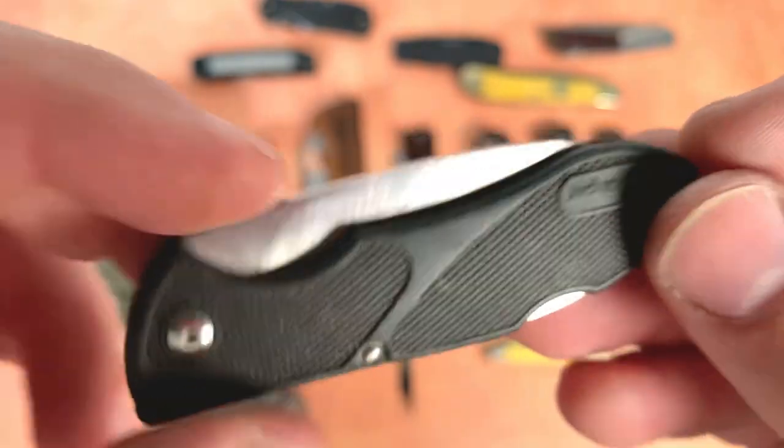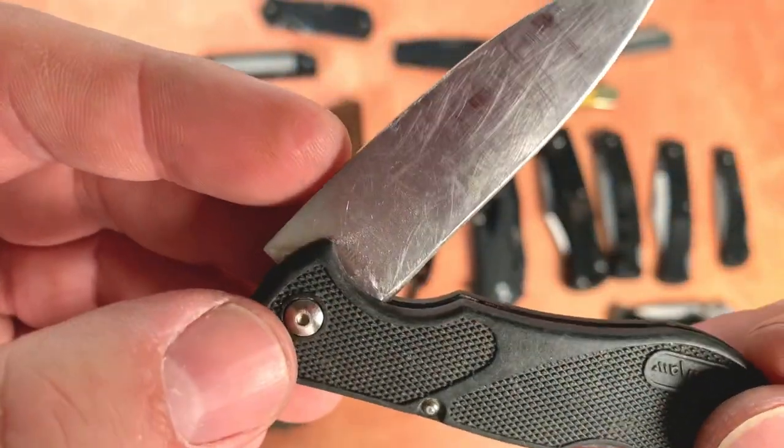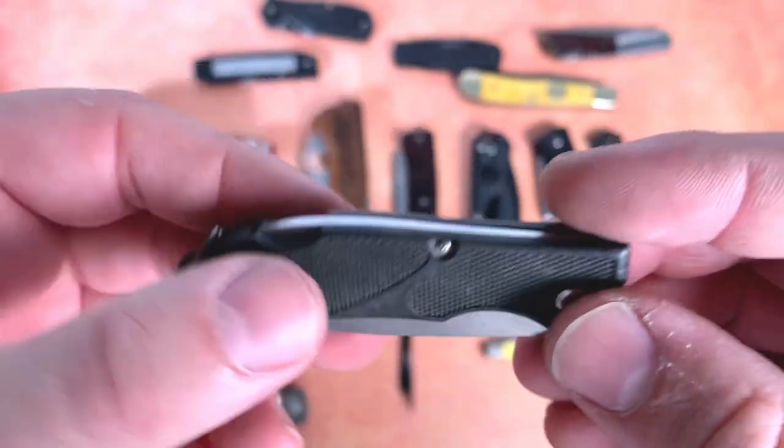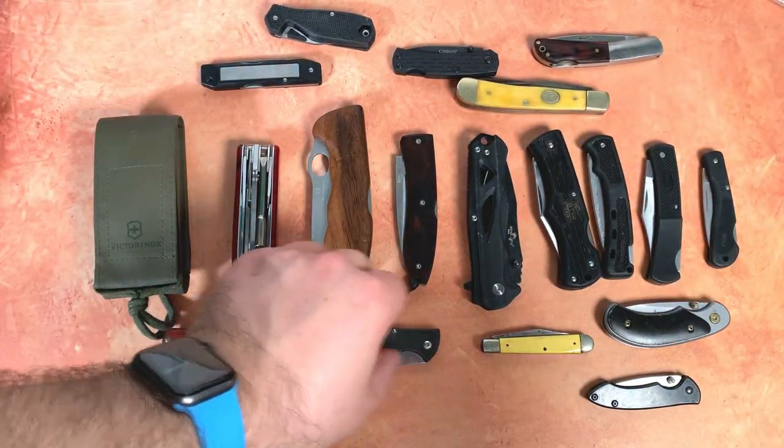A little Chinese Kershaw — the blade on this is pretty scratched up, drop point blade, lockback. The lockup is fine though.